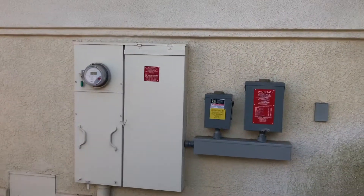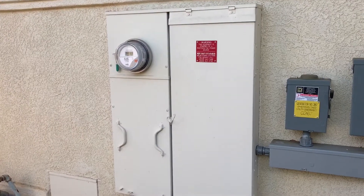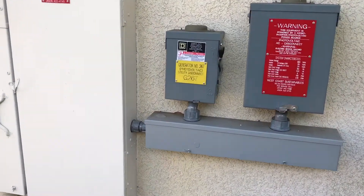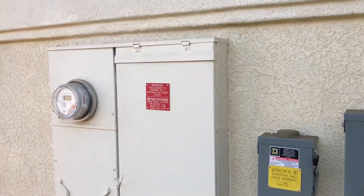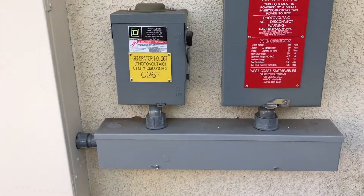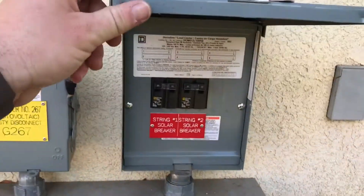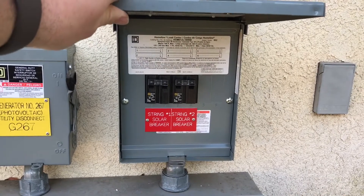I thought I'd show you kind of what this system looks like and show you the charger, and maybe we'll get them over here later to plug it in. So right here, this is a nice panel — it's a 400 amp, 320 continuous. It was really easy to plumb everything into. They had a bunch of conduit runs going up the wall, so we were able to run them down and slide into the gutter. We've got our utility disconnect and our solar sub-panel, which has everything labeled.